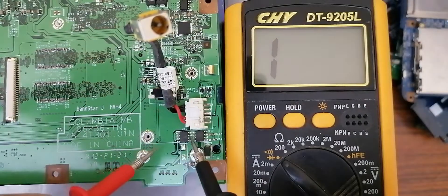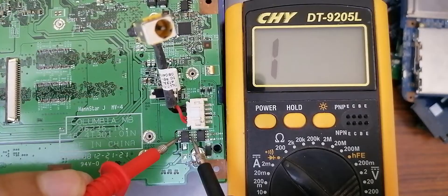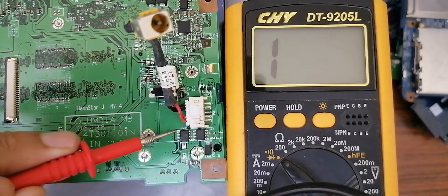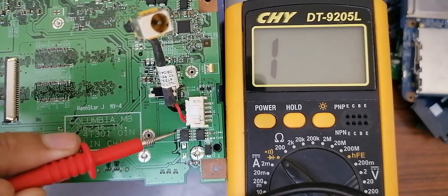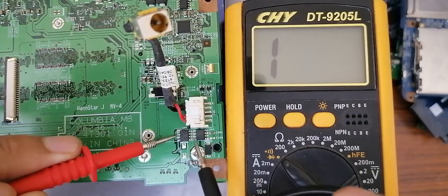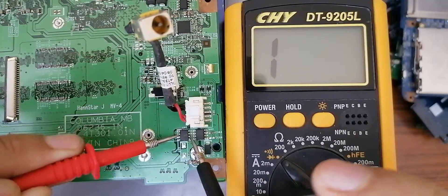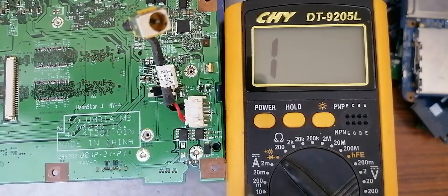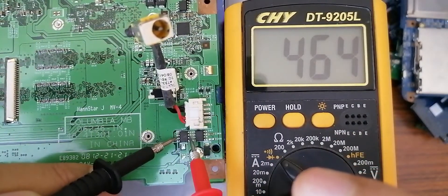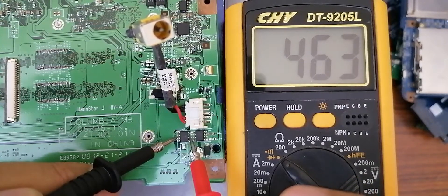Let's check this second MOSFET also. Between drain and source — nothing in the multimeter. Here we have the white mark, means this is the source, and here we have the drain. Let's check — nothing, then swap the probes — we get a reading, the same reading in the multimeter. This is also a good MOSFET.